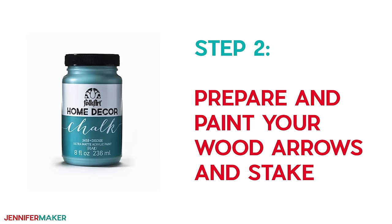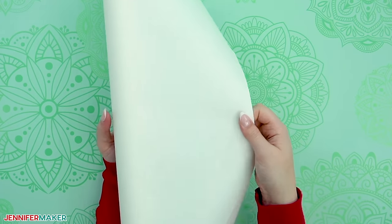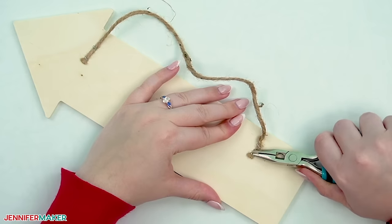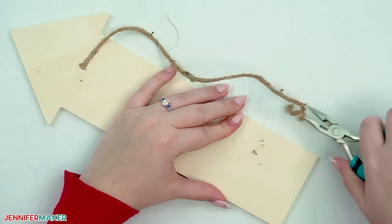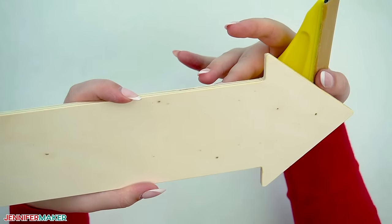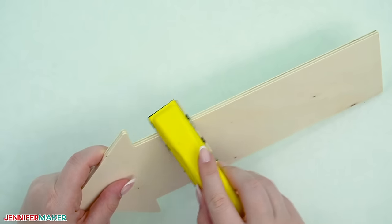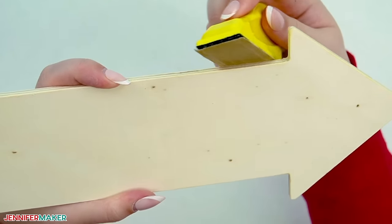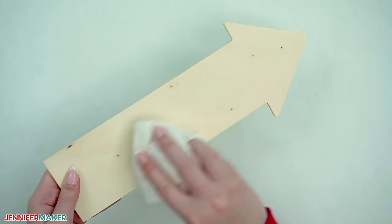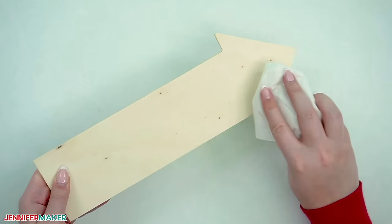Step two: prepare and paint your wood arrows and stake. This part could get messy, so cover your work area with scrap paper or butcher paper to protect it. If your signs have staples or hanging hardware like mine, use needle-nose pliers to carefully remove them. If your arrows and stake have rough spots, lightly sand them with 120 grit sandpaper so the paint and sealant go on more smoothly. Then brush off the dust with a paper towel so everything is clean and ready for paint.